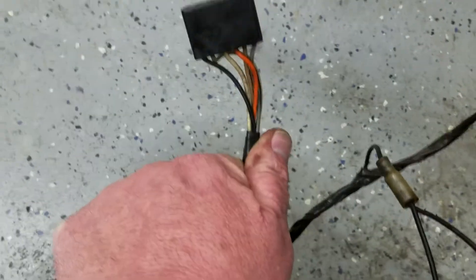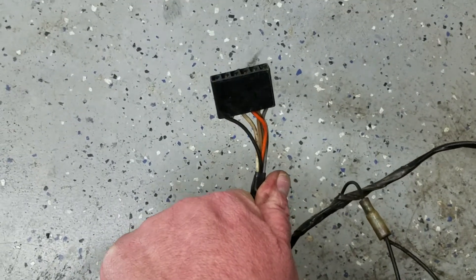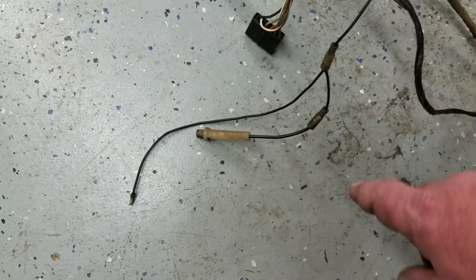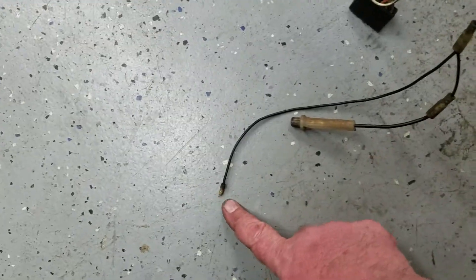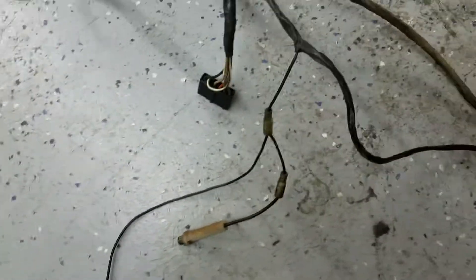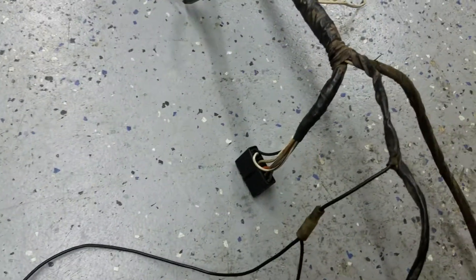There's a separate harness for the power windows. These leads here — this one is for the glove box, this one goes to the radio. This goes to the other door switch, the passenger side.